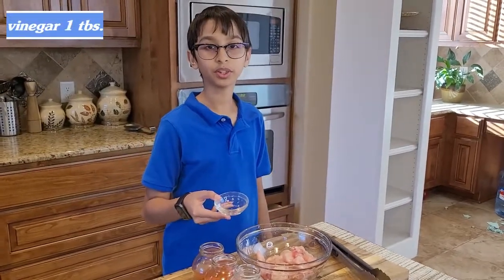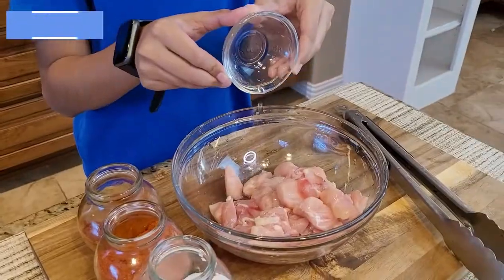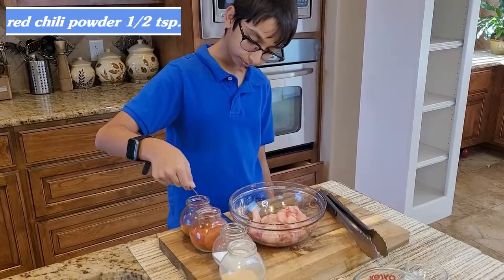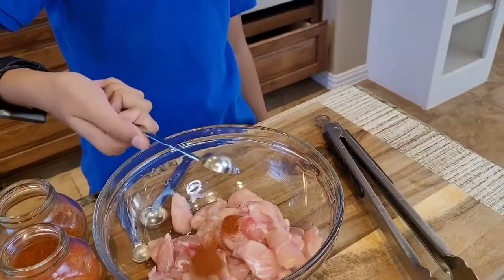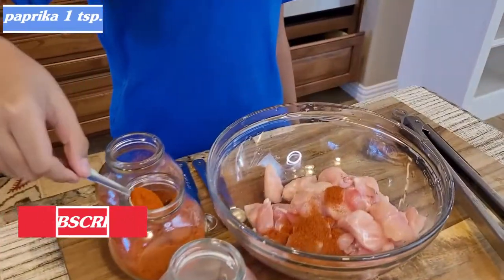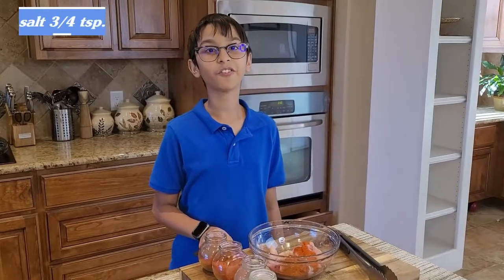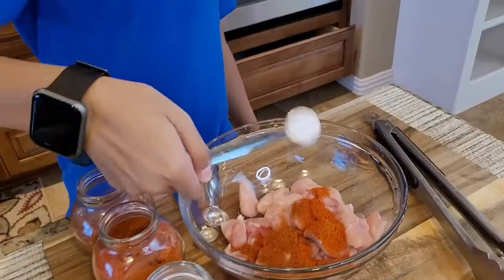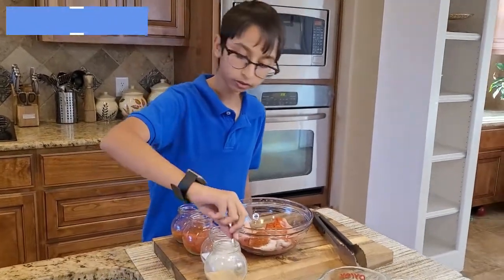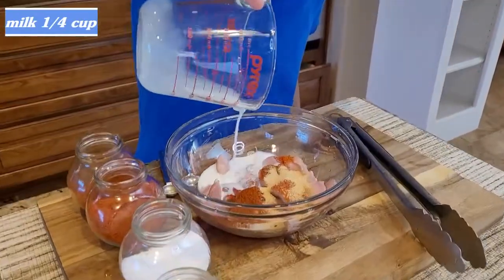Into our chicken I'm going to pour one tablespoon of vinegar, half teaspoon of red chili powder, one teaspoon of paprika, 3-4 teaspoons of salt, and one teaspoon of garlic powder.